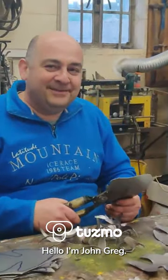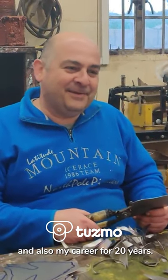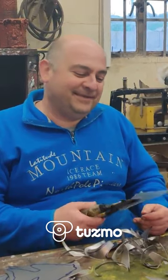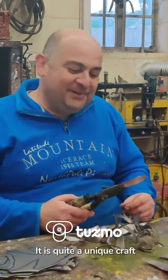Hello, I'm John Greg. As a boy I used to do this as a hobby — I used to cut out sheet metal and create shapes. Then it became my passion and also my career for 20 years. Each craft I create is unique and I make it from start to finish myself. I work daily with my son.